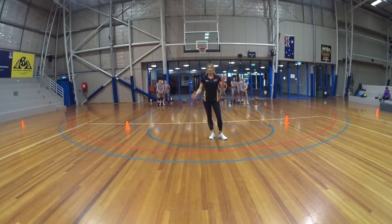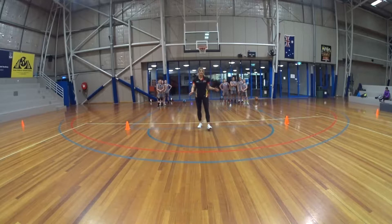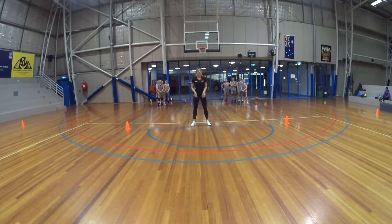So we're going to practice a closeout. A closeout is super important when we're playing defense. What we want in a closeout is to make sure our kids have short, choppy steps at the end of their closeout.